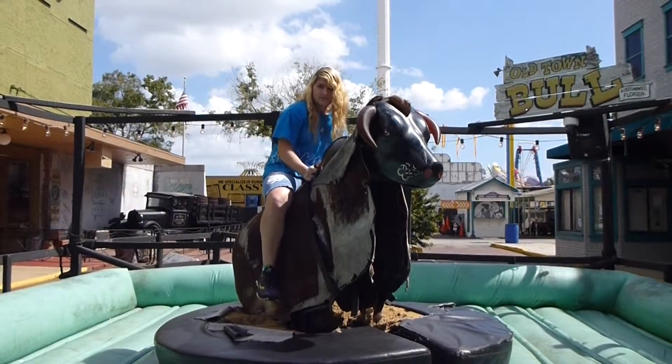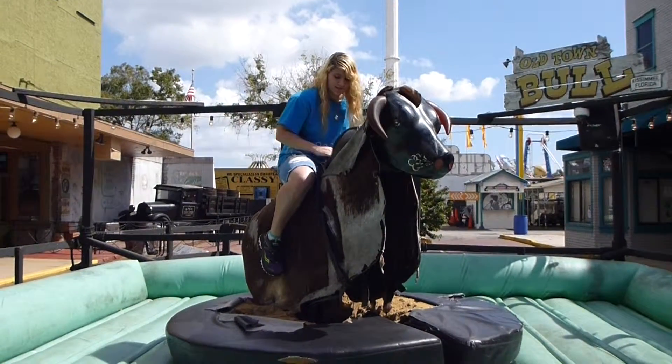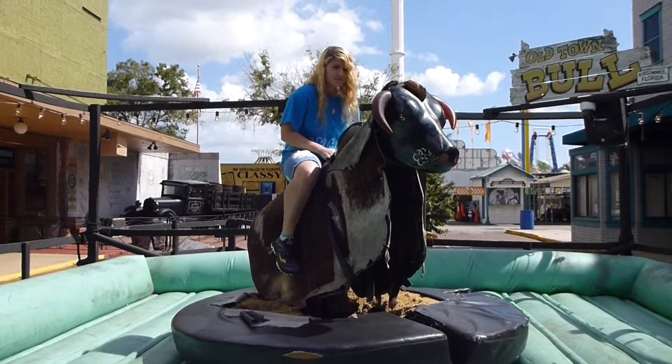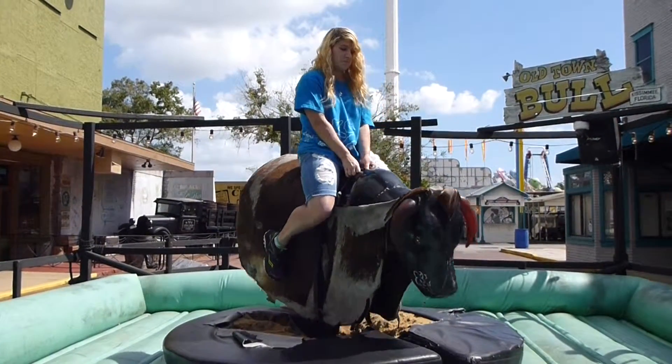All right, pull yourself up. There you go. You've got to hold on tight to the strap. Keep your legs tight to the bull. Remember that when the bull goes down, you've got to lean back. And when the bull goes up, lean forward.